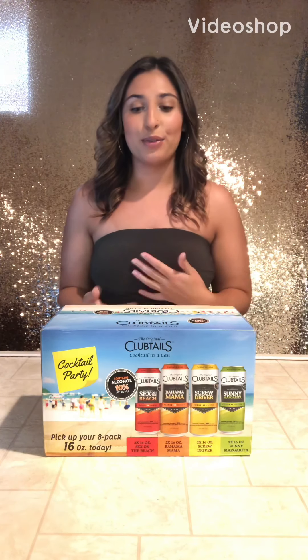Alright, hi guys, it is the day after the 4th and we're all kind of recovering from yesterday. I said, why not, I'm going to throw up a drink review for you guys. I usually get really hype over seltzers but today I'm not reviewing seltzers at all — it is Club Tales.